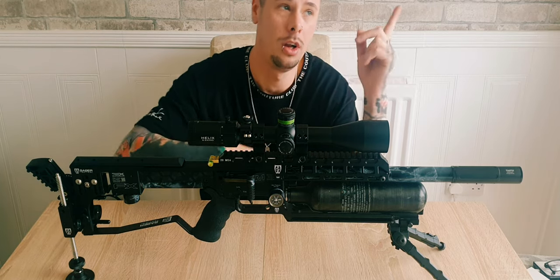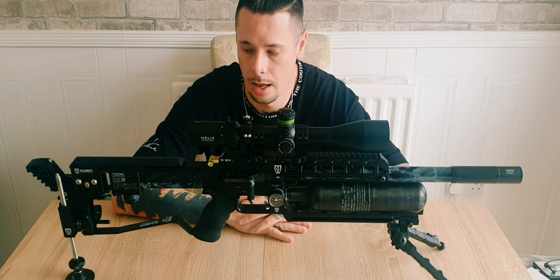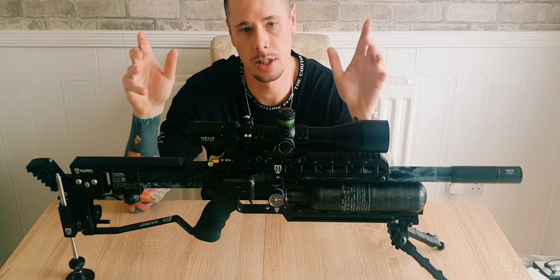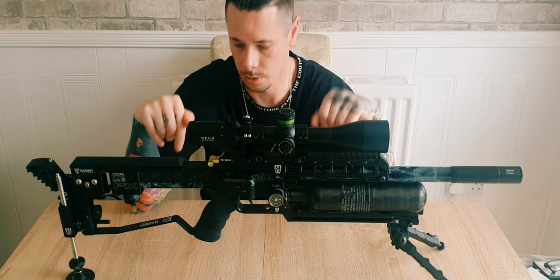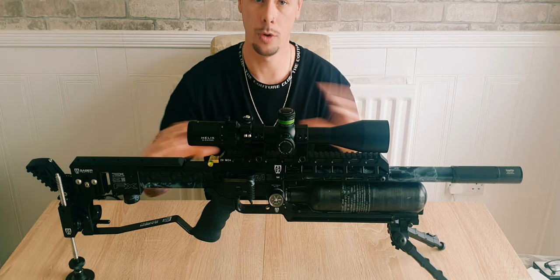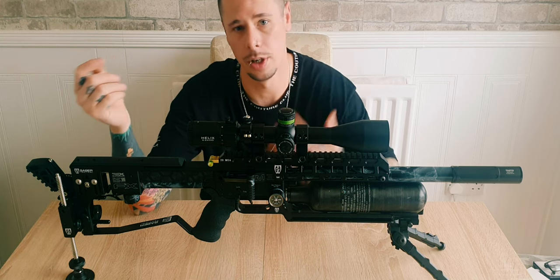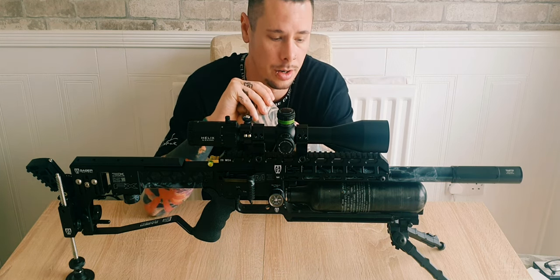If you haven't seen the first part of this video, I'll put a link up or in the description for you guys. This was just a very quick update video on what has changed on the rifle. Once I get out into the field and get a chance to use all of this stuff properly, I'll do a full big update video as well as hopefully some competition footage or field footage doing pest control.